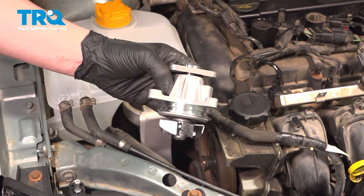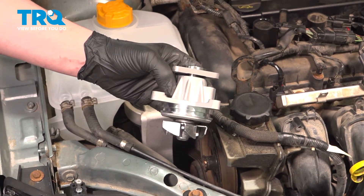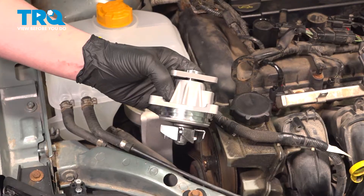In this video, we're going to show you how to replace the engine water pump on your Ford Focus. It's located on the right side. Let's get started.